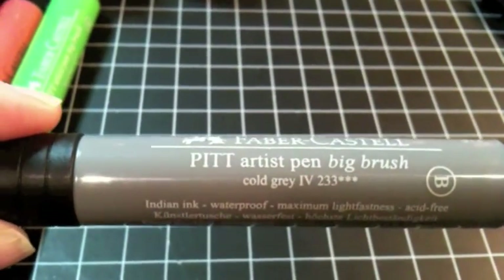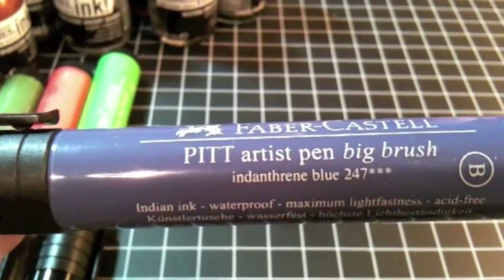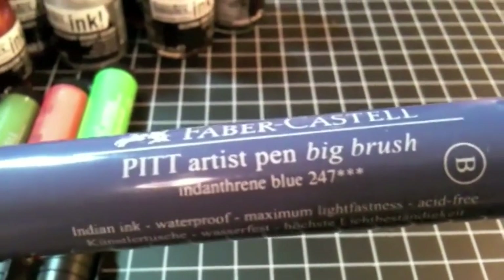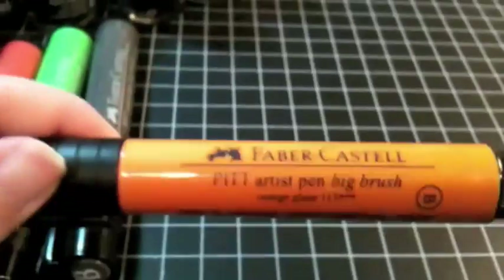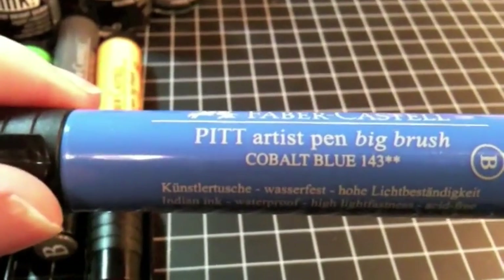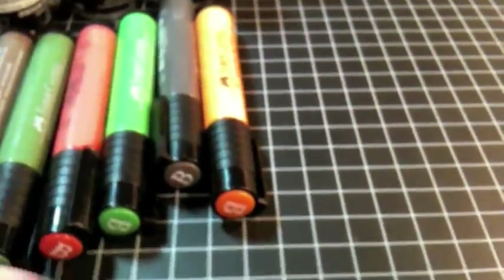Cold Gray, Warm Gray number four. Indanthrene Blue — I'm not sure how to pronounce that. Warm Gray number five. This is Orange Glaze. And then the last one I received is Cobalt Blue. I have two more on back order — one is a teal color and one is a brighter yellow color.